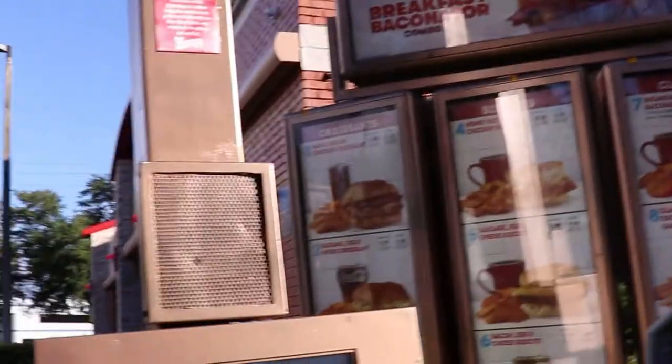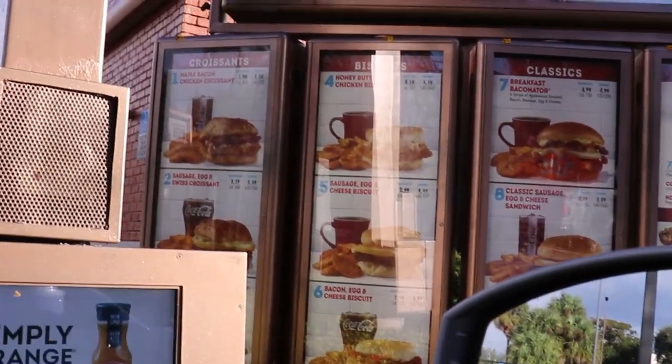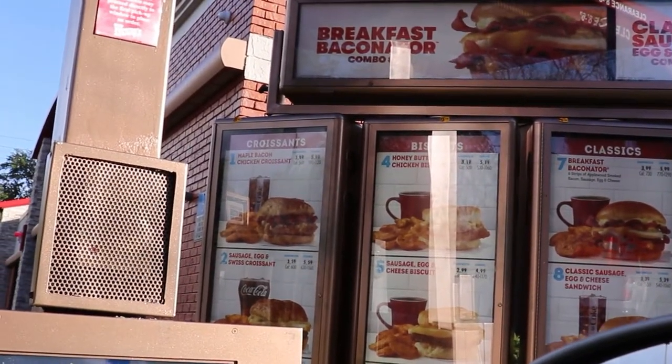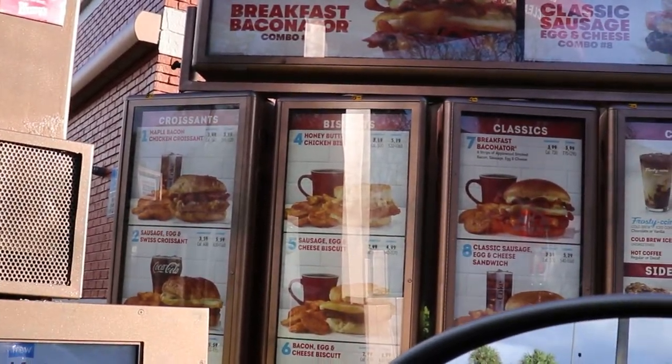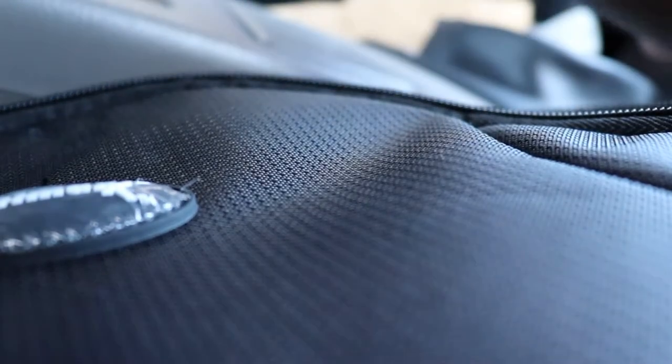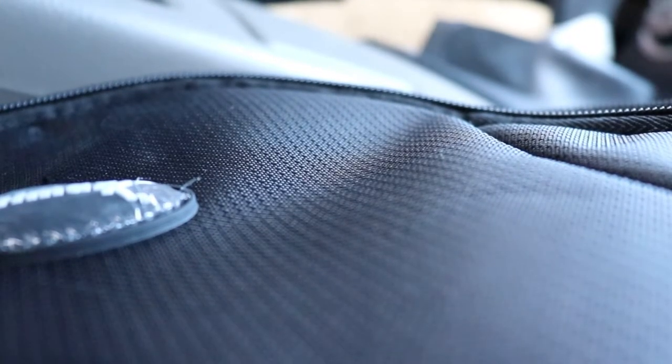May I please get the number four with the orange juice? Yeah, that'll be it. You got to start your day off with Wendy's. That number four with honey butter? Yo, that thing hits different. Now, on our way to Advance Auto Parts - I was tripping and almost said the junkyard.